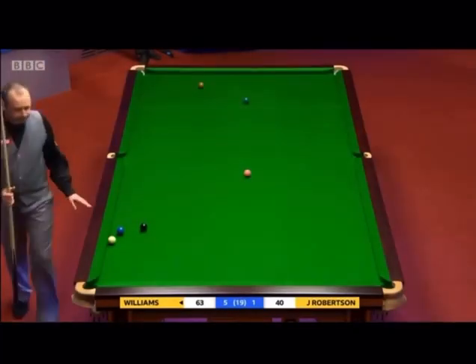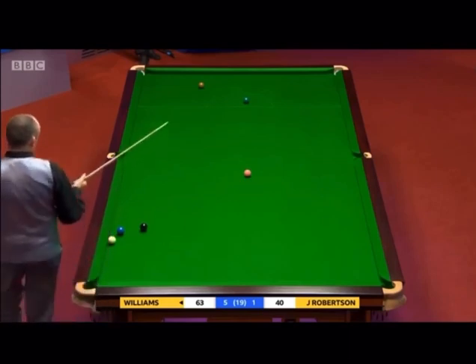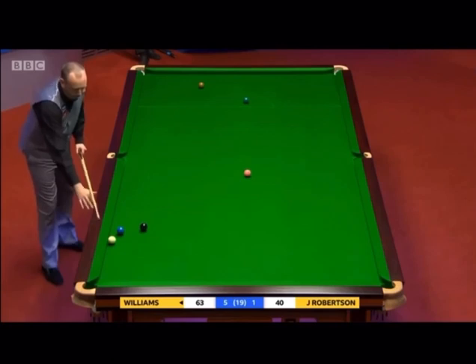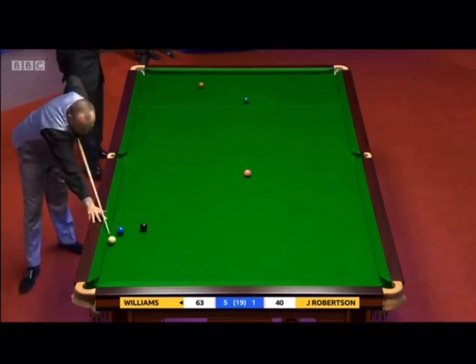This is not easy to escape from. The way that Mark has got to go, it's hard to get a lot of distance between the green and the cue ball. This might be one where he might not even look at the cue ball when he hits this.